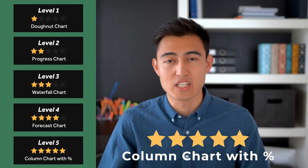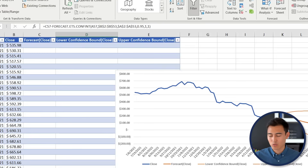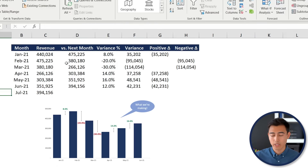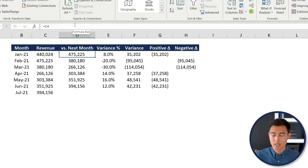Finally, at level five — and you'll be very impressive if you already know this one — we have a column chart with percentage changes. Navigate to the bottom tab. The dataset shows monthly revenue and how each month compares to the next.